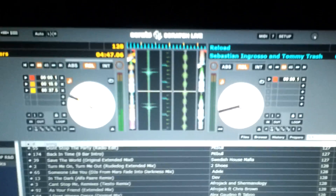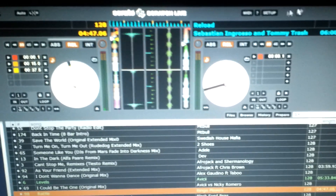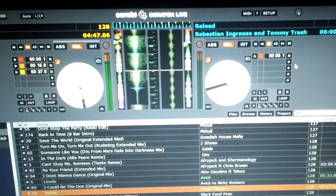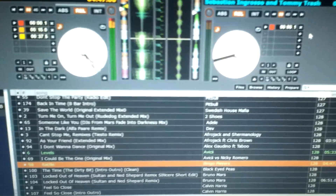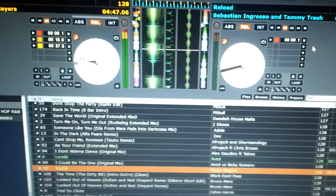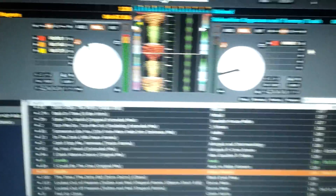No issues so far, no dropouts. I'm actually using the latest version of Scratch Live, the one everybody says is giving a lot of problems. I haven't had any issues yet. Obviously, I haven't road tested this — I've been using it in the house. It's been about two hours running the latest version of Scratch Live with vinyl, no issues.